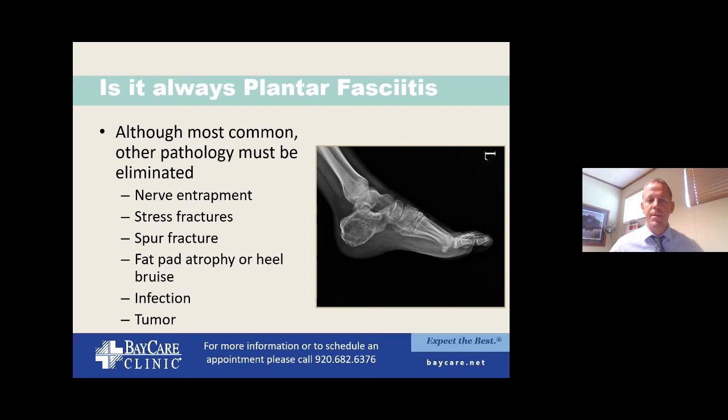As people get older, they can lose fat pad cushioning underneath the heel, which can become a problem. And there are bigger issues like tumors and infections. I showed an X-ray of a patient who presented with heel pain where the entire heel had been overtaken by a tumor — that needs to be recognized right away. That's why I always get X-rays even on the first visit for heel pain.